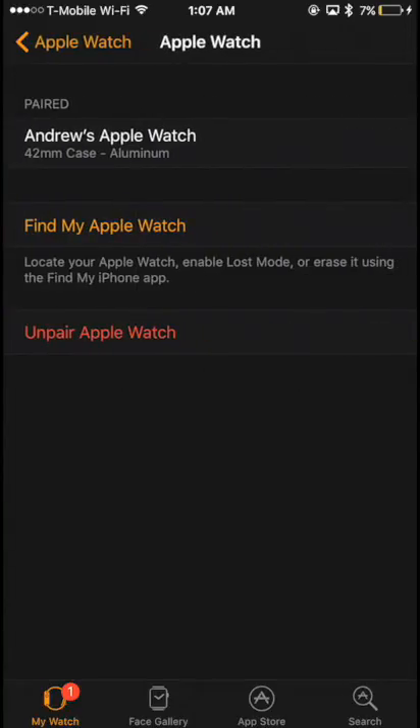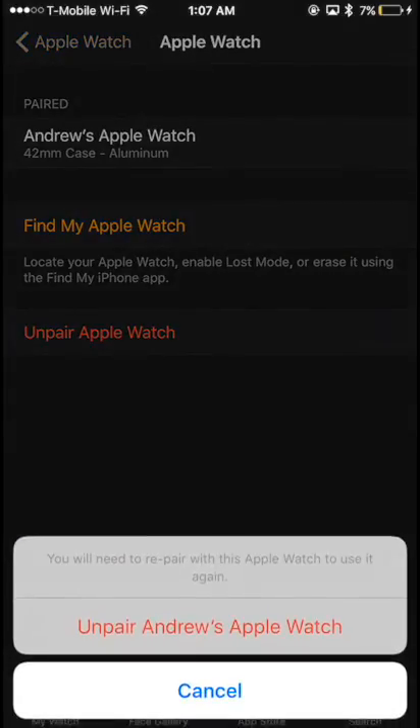At the bottom of the screen, you'll see a button that says 'Unpair Apple Watch.' Tap on this button. You'll then be prompted to confirm that you want to unpair your Apple Watch from your old iPhone.